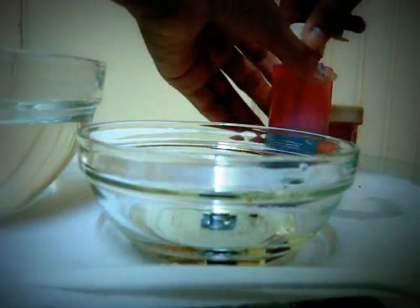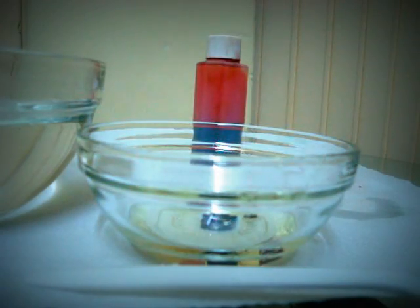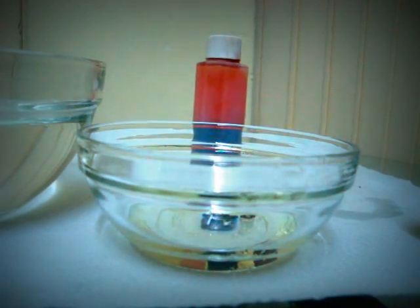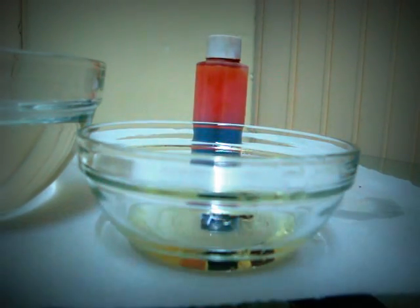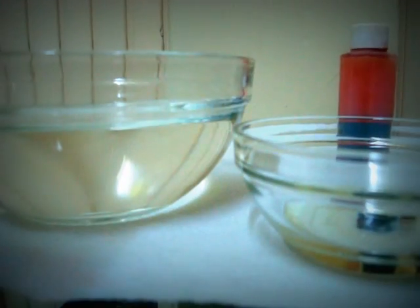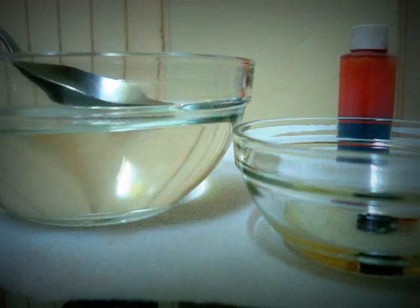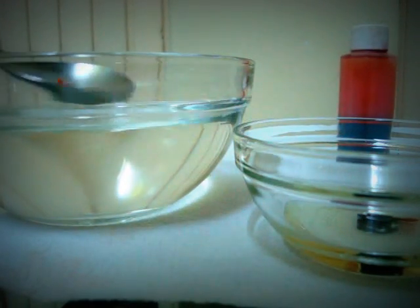And then I am going to add yellow. I don't have yellow liquid food colouring, but I have it in powder. I think I will mix it with some water. I am going to add yellow, then add a drop of water, and add yellow. And add green, if you have any green.